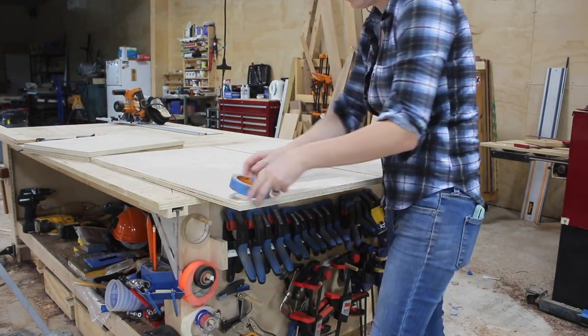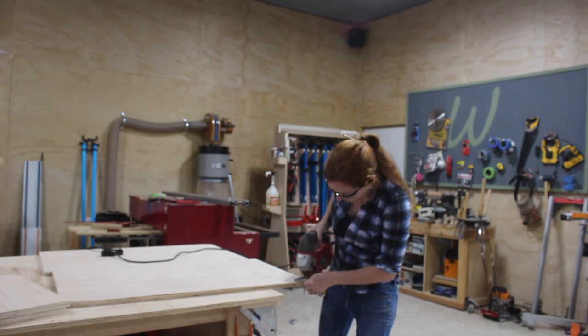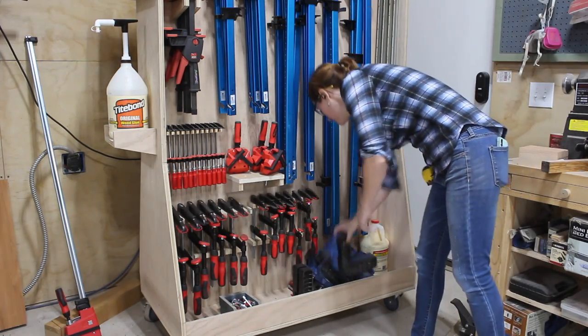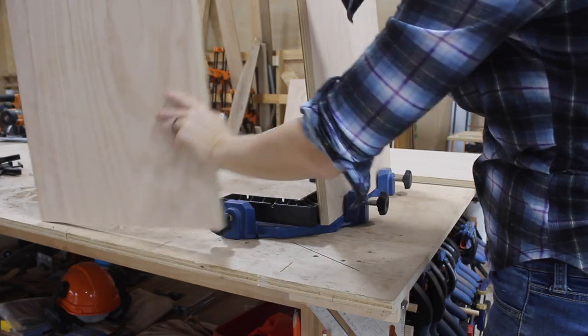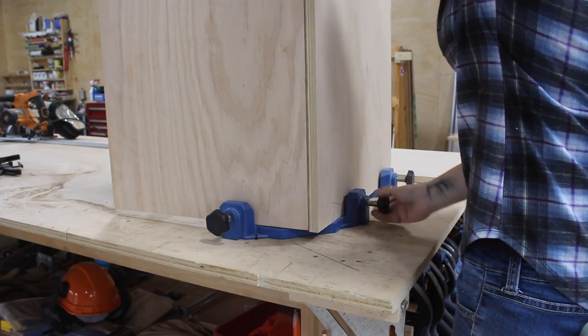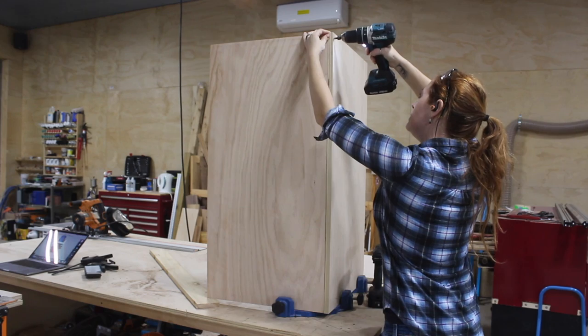Before putting things together I grabbed the two side pieces and used a roll of tape to round off the front edge and then a jigsaw to make the cut. To start joining things together I grabbed the back and one of the sides, then used right-angle clamp jigs to hold both together at 90 degrees. This makes it easy to go through and pre-drill and attach the screws.